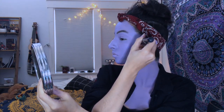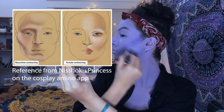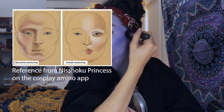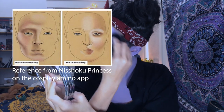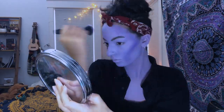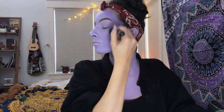You can do whatever you want for the contour, but if you want to have those masculine features, I found this reference on the Cosplay Amino app — I'll put the username of the person who posted it on the screen. Just to give the skin tone a little bit of variation, I'll go in with a couple different shades of purple; some are more blue, some are more pink.